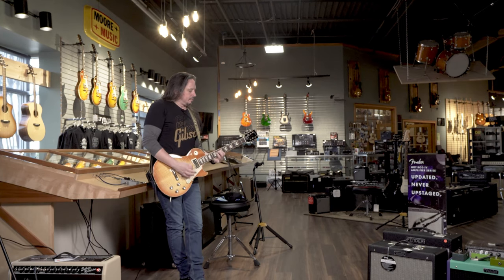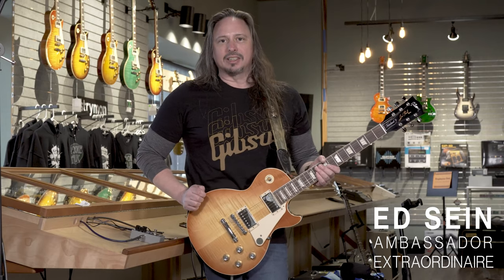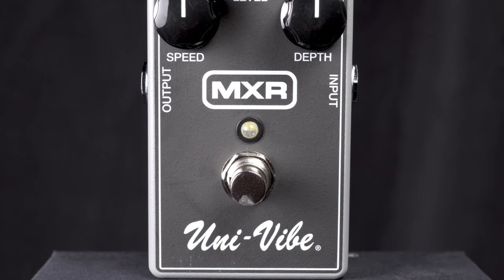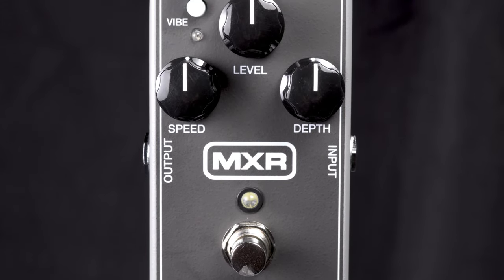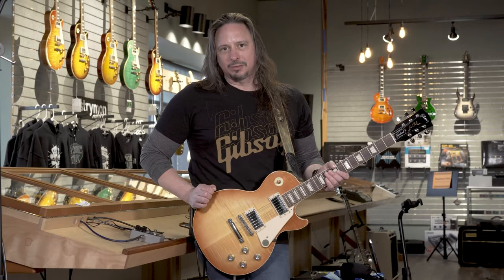Hi, this is Ed from MoreMusic and MoreGuitars.com. The MXR Univibe has got that 60s classic lush vibrato and chorus tone in one package. Basic functionality with a level control, speed, and depth. You can really hear all the classic tones that you expect from a device that's going to reflect the vintage tones of that period.